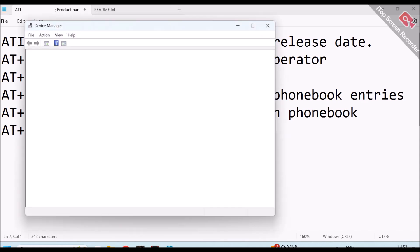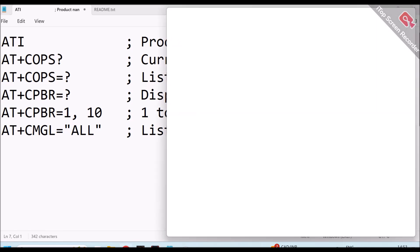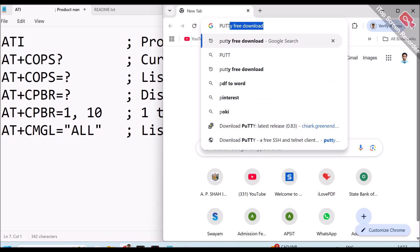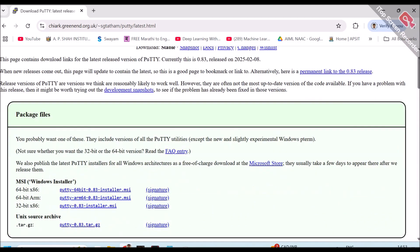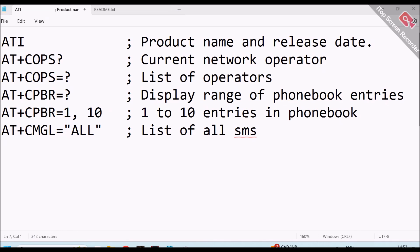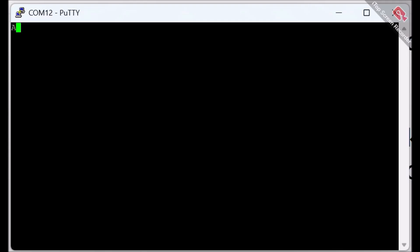I have already connected the GSM module to the computer via Arduino. Let me check which COM port is selected — it is COM12. To send commands, the computer must have PuTTY software installed, which you can download from the official website. After opening PuTTY, choose 'Serial', type COM12, and set the speed to 9600, which is the default baud rate. Then click Open.